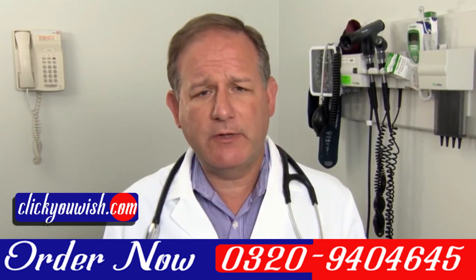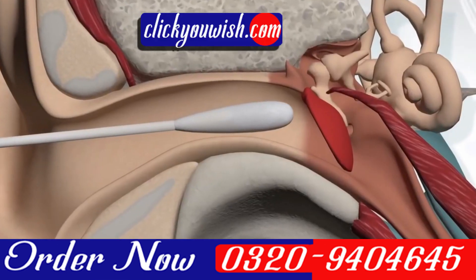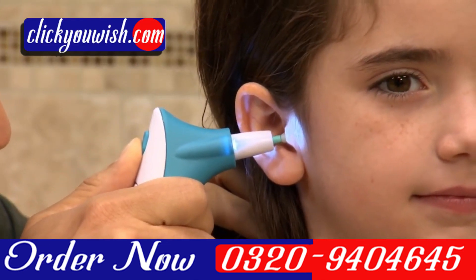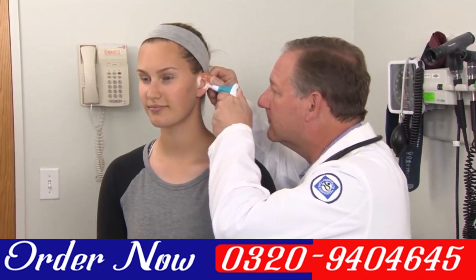Every year there are thousands of kids rushed to the emergency room because they've had a cotton swab put too far down in their ear. Doctor's Ear Wax Cleaner can be a safer and easier way of cleaning your ear, whether you're a child or an adult.